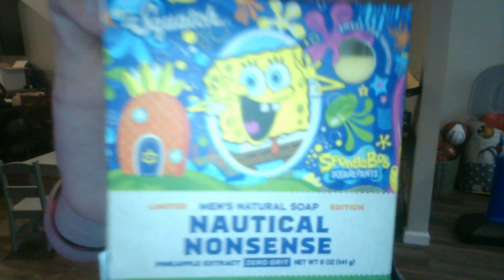How's it smell? It says pineapple. It is a pineapple smelling one. The artwork, again, fantastic.